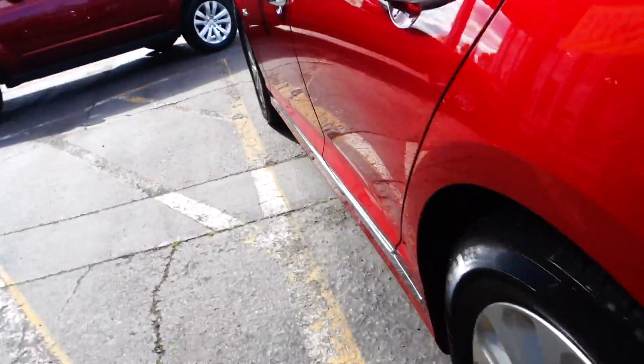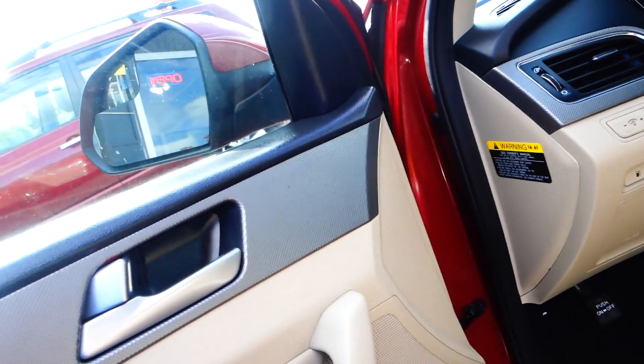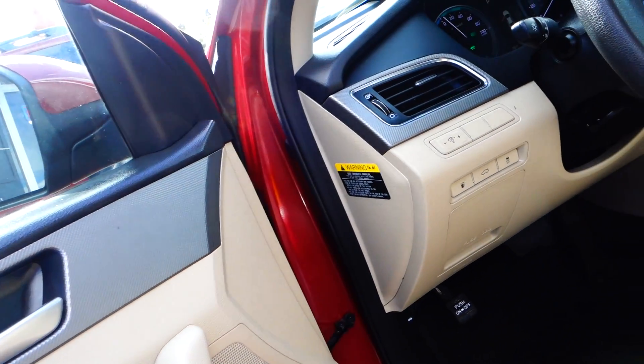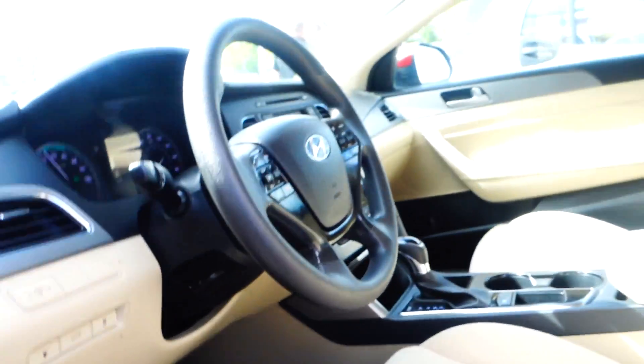It has a spacious trunk. As you can see, it comes with keyless entry, power windows, power door locks, and tilt and telescope steering wheel. This vehicle has 24,104 miles. Thanks a lot, folks — come on and take this for a spin!